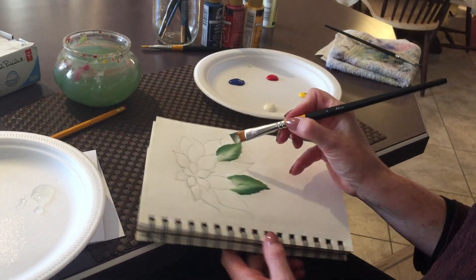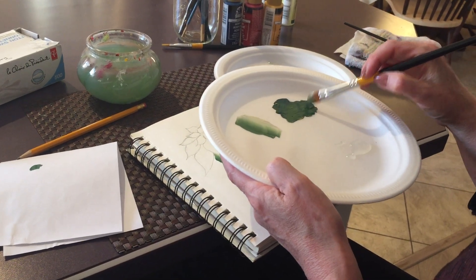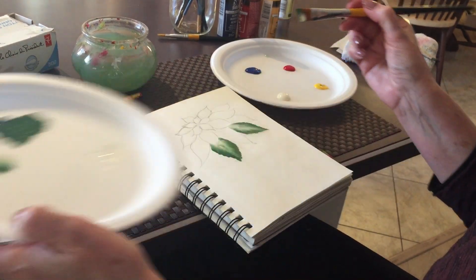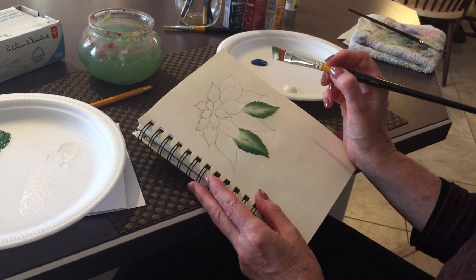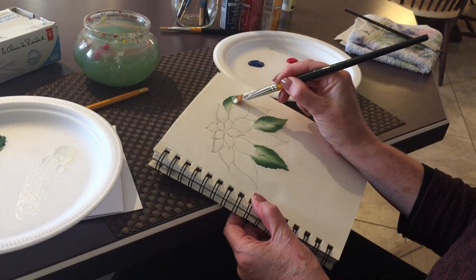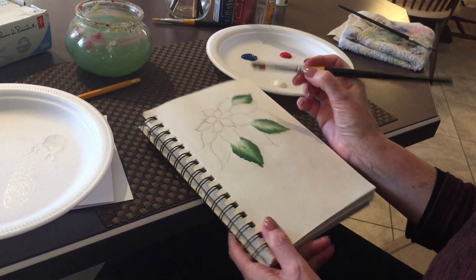Poinsettias are very unique and mystic plants — they flower only around Christmas time and have a reputation for being poisonous, but I don't believe that's true. One of my cats was obsessed with my poinsettia last year and ate most of it over three weeks — nothing happened to her. Okay, this one is going to be green as well. I'll do a little flick to give it more movement.